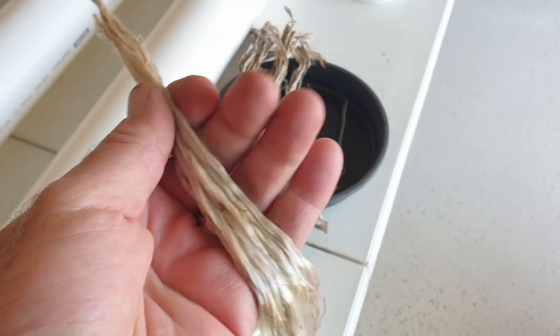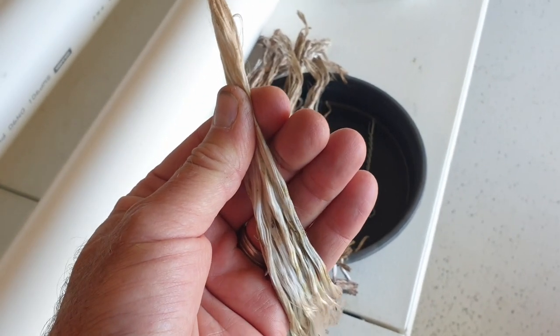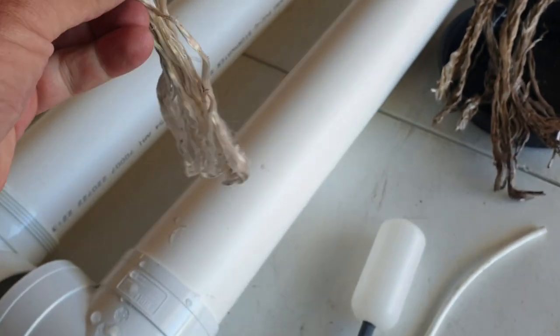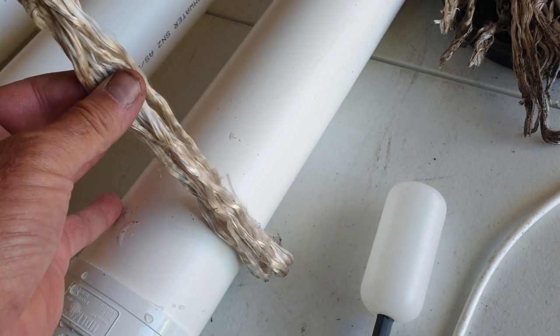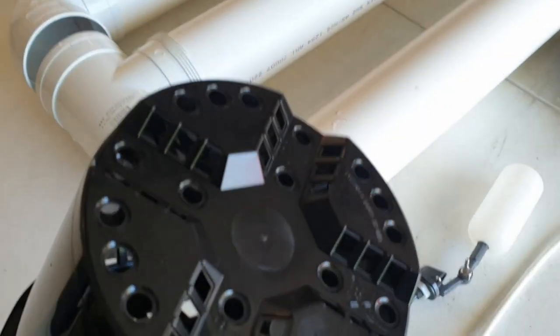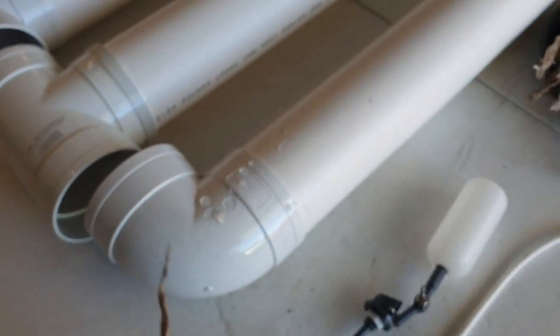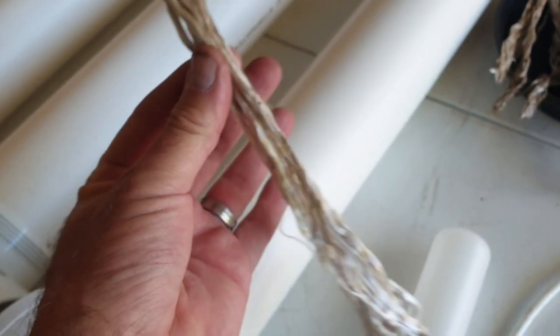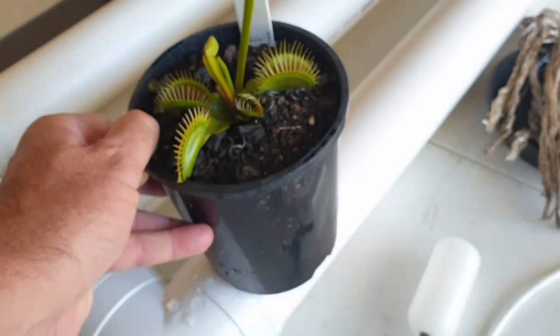I used polyester fibers as a wicking material, which I sourced from Yot Rope. The whole idea was to have one end of the wicks sitting in water contained in the PVC pipes, while the other end of the wicks were inserted into the base of the pots where the plants were. The wicks basically acted like a bridge, transferring water through capillary action into the plants sitting above the PVC pipes.